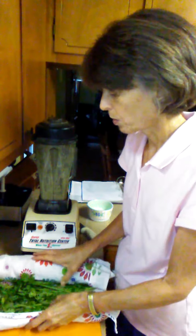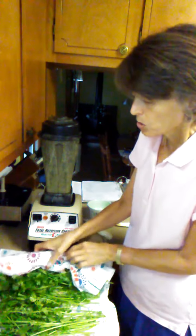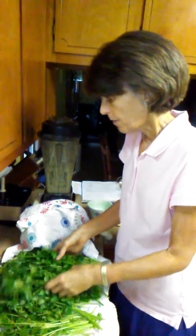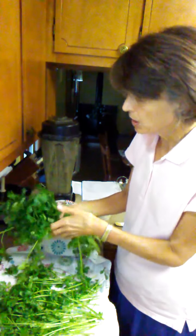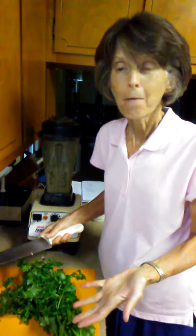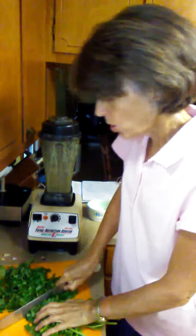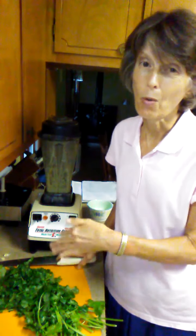Our next ingredient is our cilantro — this is what it's all about. I have this beautiful cilantro here. Now, normally we use two cups, but I'm doing a double recipe, so I am going to get four cups of this and we're going to loosely pack it. If you don't know how to keep your cilantro fresh, we have a video on that, so make sure you check that out because you don't want to waste any cilantro. It's amazing stuff. So, we're going to cut it — don't try to throw it in whole because those stems are going to give your blender a really hard time.